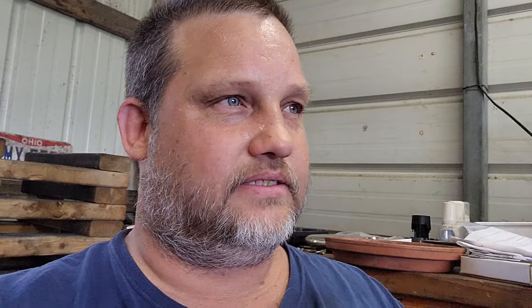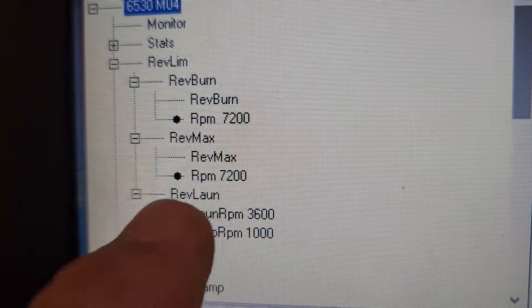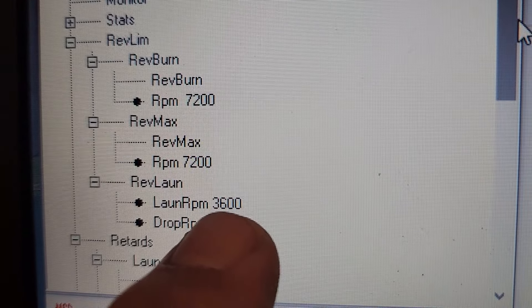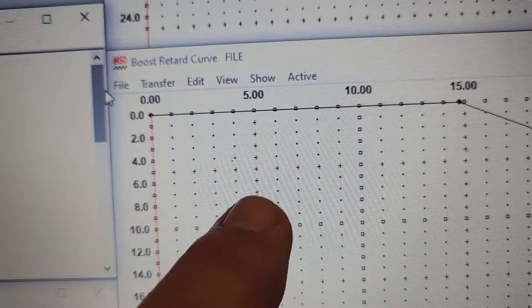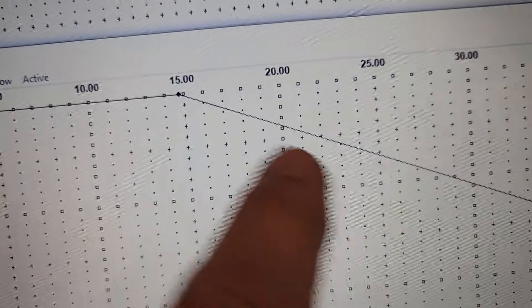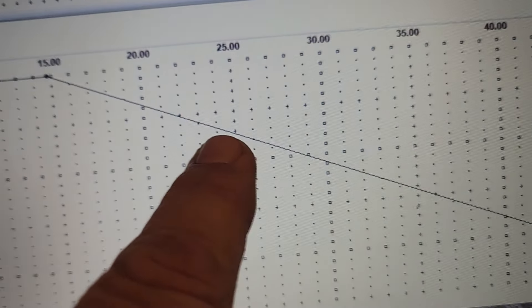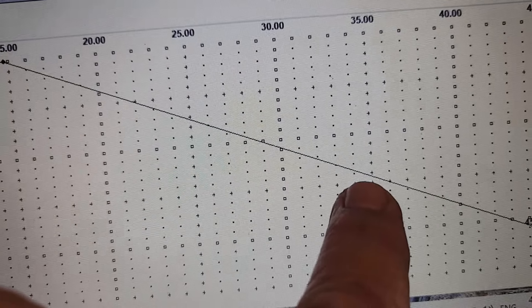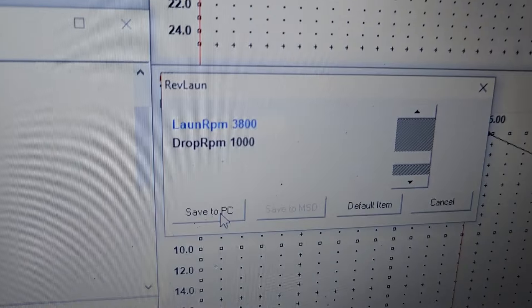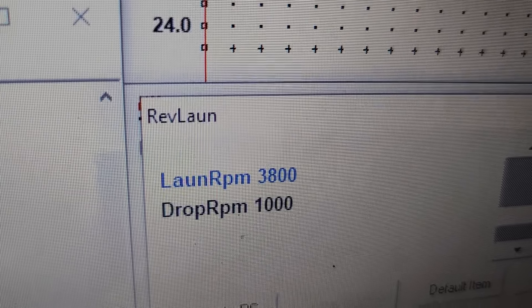Setting up the tune for the Trans Am: 3600 RPM launch, operated off the trans brake button — that's as high as it'll rev on the two-step. It's locked out at 34 degrees, and we're pulling 0.7 degrees per pound of boost. So at 10 pounds of boost it pulls 7 degrees, giving us 27 degrees total. At 20 pounds it pulls 14 degrees, giving us 20 degrees. Change of plans — it was already at 3500, so we're changing it to 3800 RPM for the launch.